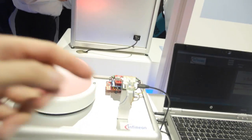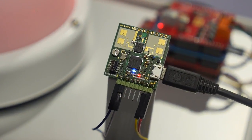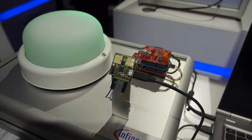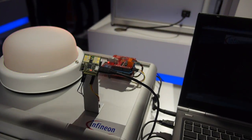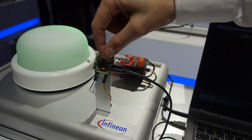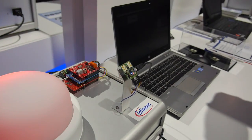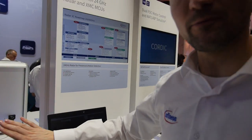This is a radar chip together with an XMC4000 device — a 24 GHz radar module that can detect motion as well as speed. If you change the distance, it signals the inner shield, which controls the RGB LED. If you go closer, it turns red; if you move away, it turns green; and if you stay stable, it turns blue.